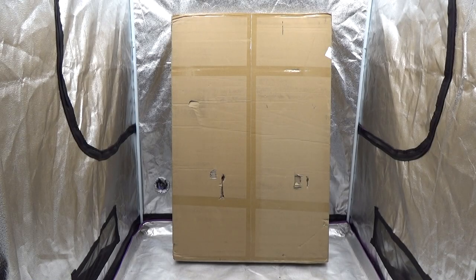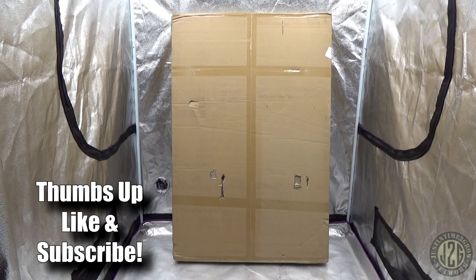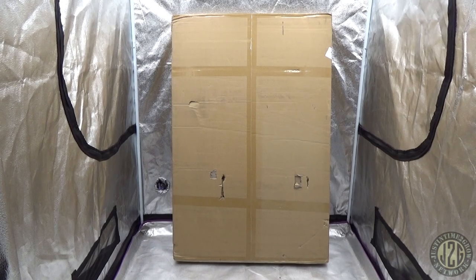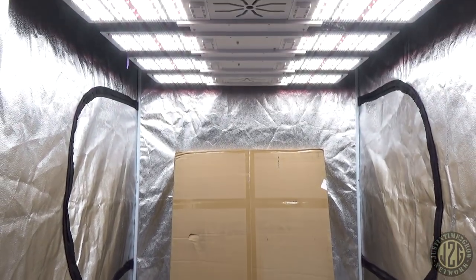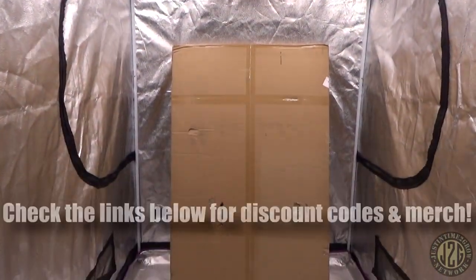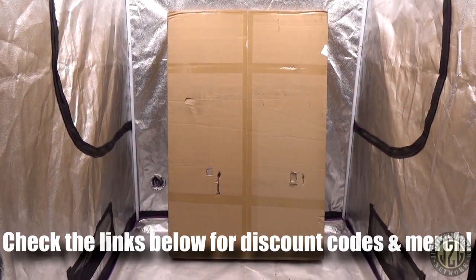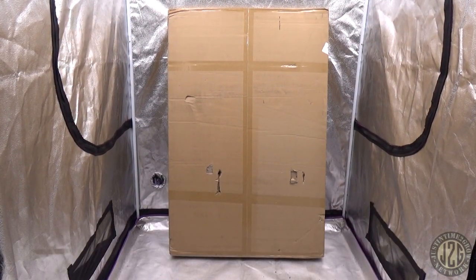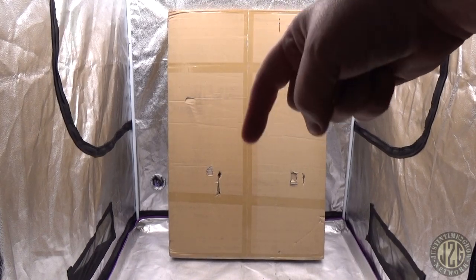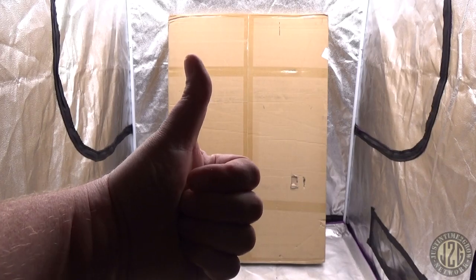Hey guys, Justin here coming at you from the 4x4 test tent with another unboxing video. This one is from Grandmaster LEDs. We already did the Vulcan in the last video — you can see that big bad boy up there. This time it's going to be the Long Leg, the bar style. They've got you covered if you want boards or bars. Link in the description, discount codes down there — give it a thumbs up, but let's get into it.